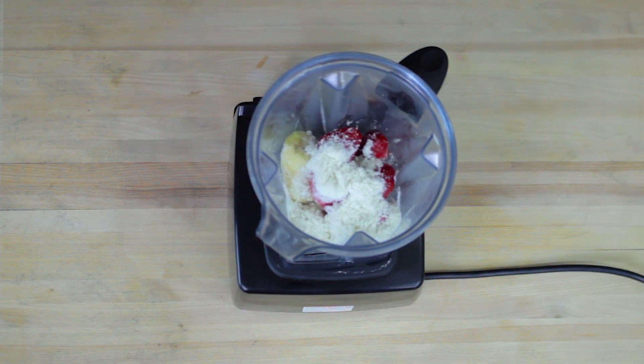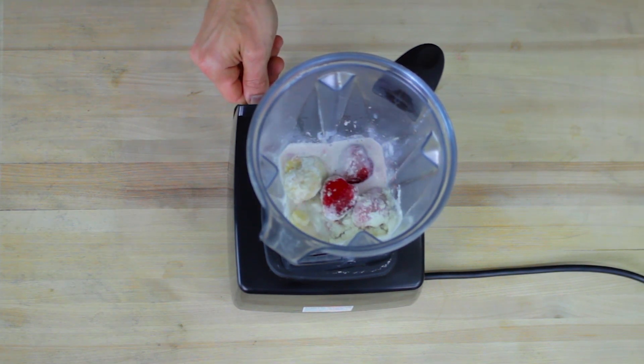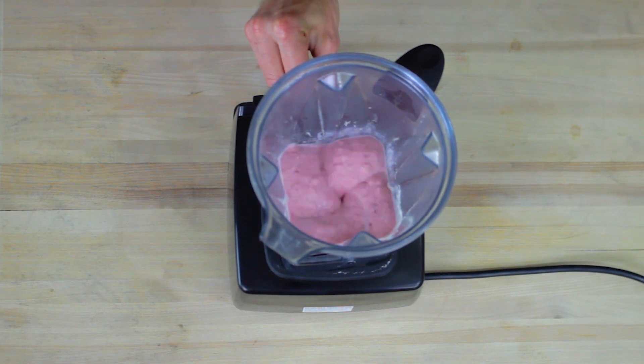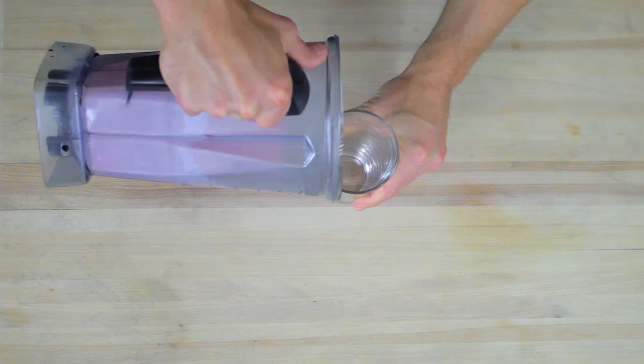Now, if you don't have it available to you, go ahead and use your favorite brand, and then just blend it all up. This looks so creamy and delicious. How simple was that, you guys? Just pour it into your glass and enjoy.